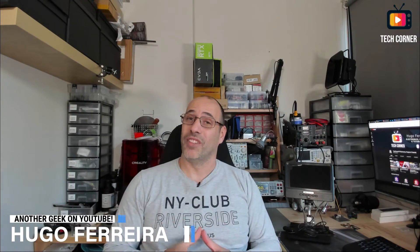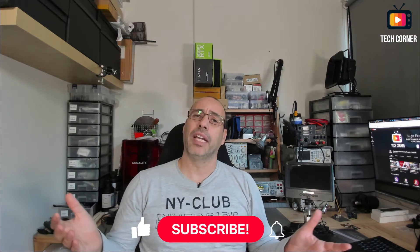Hey there, I'm Hugo from TechCornerTV and today, sent by Anonsar for review, I have the brand new AD203 Digital Microscope. I have to confess that this review is, for me, kind of special, since a channel milestone was achieved. Here by my side I have my AD208 that I bought almost a year ago and was the first review I ever made.